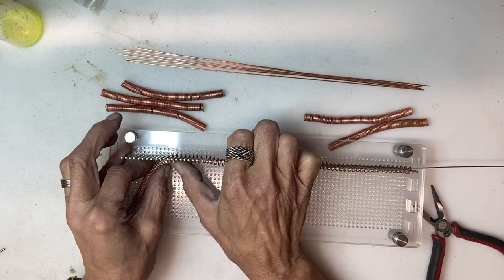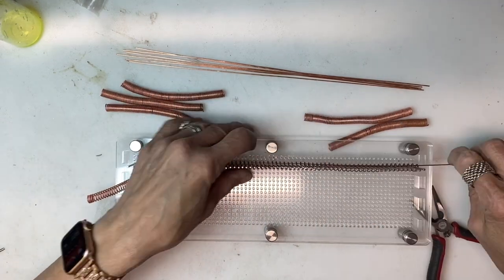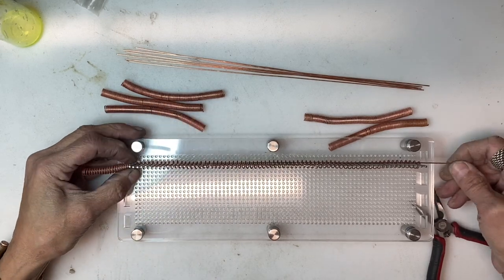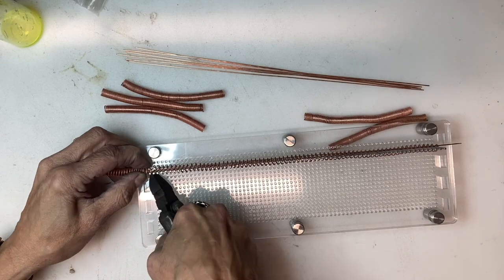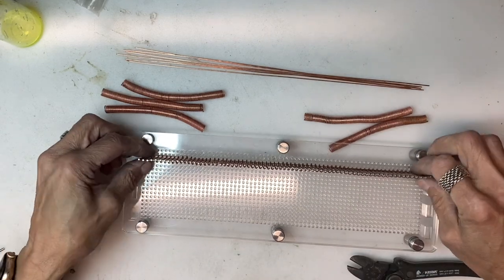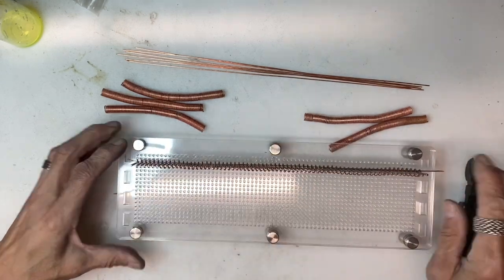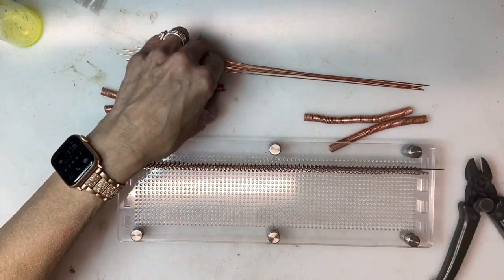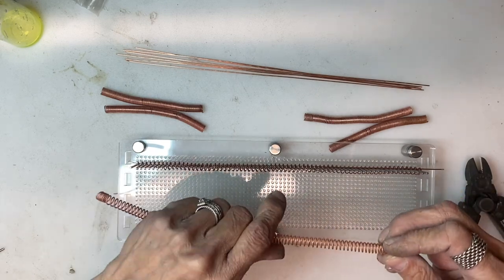You want to anneal your coils prior to doing this. It is going to make getting them in between the pins so much easier. Just trimming off the ends, and I am going to continue doing this going back and forth between clockwise and counterclockwise coils, doing this six times.